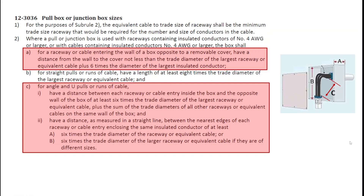Item A is going to calculate the depth of the box. Item C is divided into two separate items: Roman numeral 1 has to do with the length of the box — that's dimension B — and Roman numeral 2 has to do with the knockout location, which reads 'a distance as measured in a straight line between the nearest edges of each raceway or cable entry.' So, Roman numeral 1 is the length of the box and Roman numeral 2 is the distance between the knockouts.